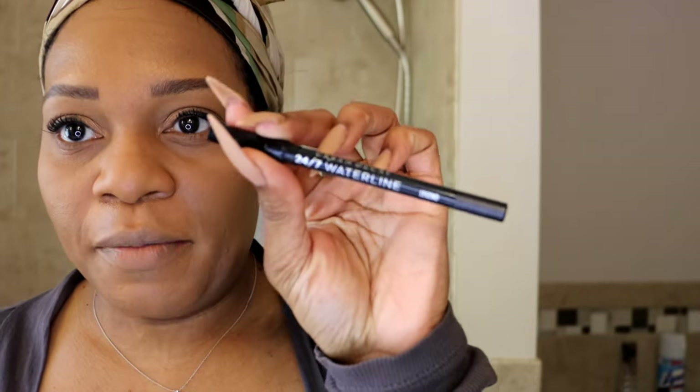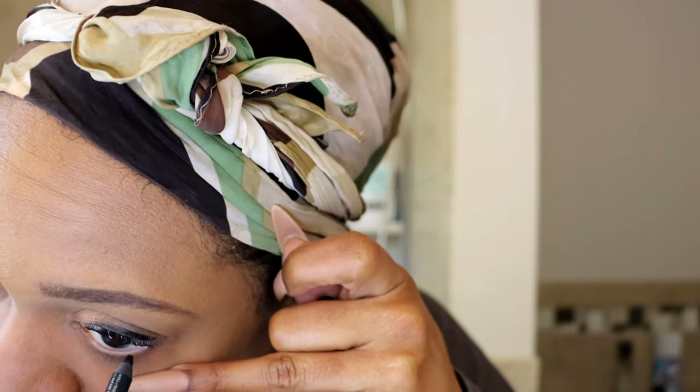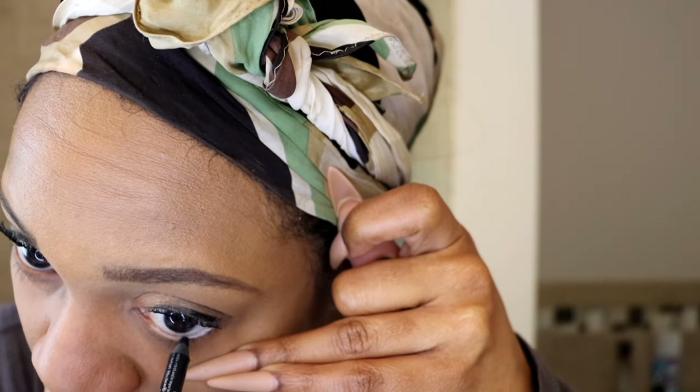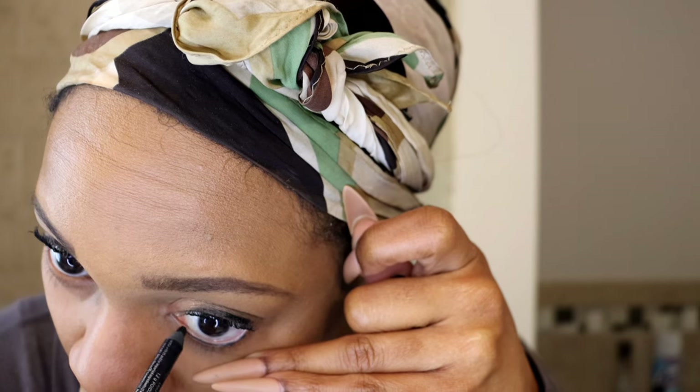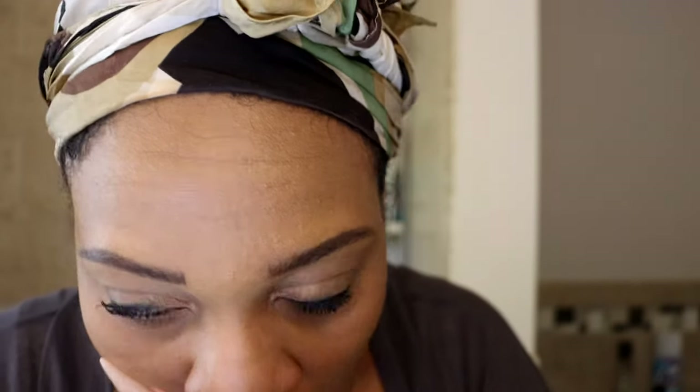I'm using the Urban Decay pencil - I'll link this. It's the Urban Decay 24/7 waterline pencil, so this pencil was created just for your waterline and I love it so much. I've been using this pencil pretty much ever since it was introduced to me. I'm sharpening it with my MAC pencil sharpener - I love that sharpener because it really works well. See it just glides right on.